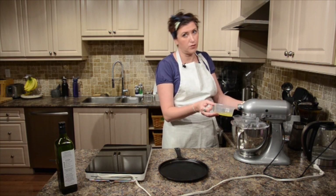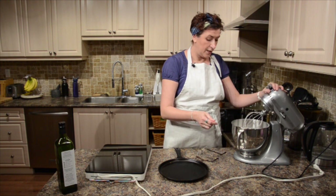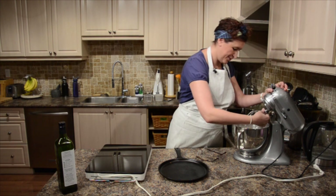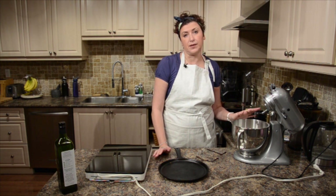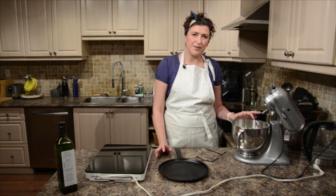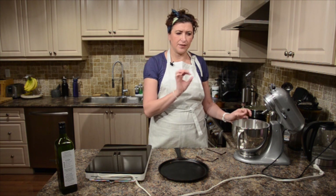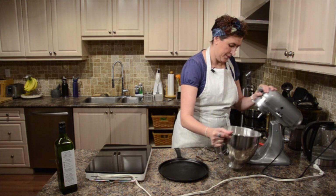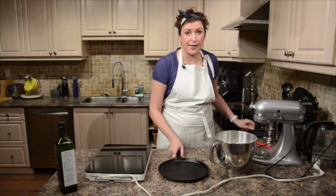And now I melted my butter in the microwave and I'm adding it to my batter. It's ready. It's beautiful. And now the fun part — we're actually going to make crepes. These are buckwheat crepes and they're very popular in France. They call them galettes. I think they make them a little differently — they're more like thicker — but still you can call them any name you want.